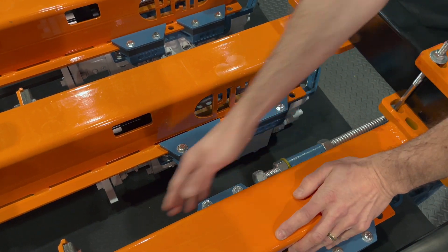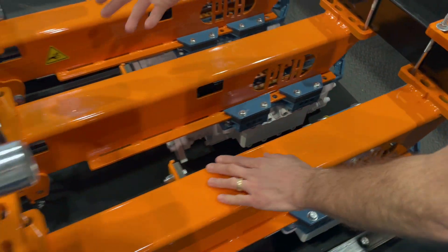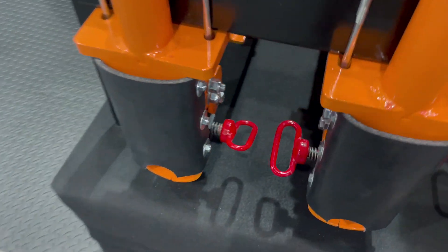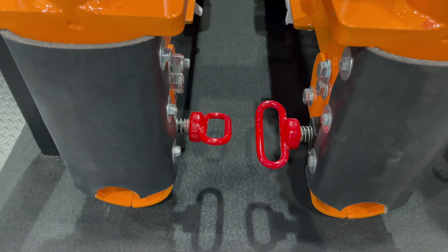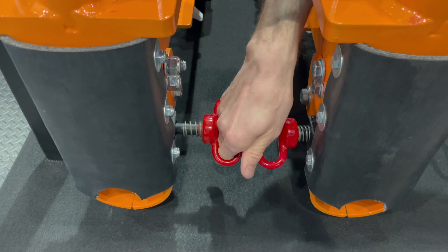And then your adjustment rods — easy access right up on top. And then as you can see on these handles, right in here, if you need to access these you can get in just as easily, accessing your steel right there.